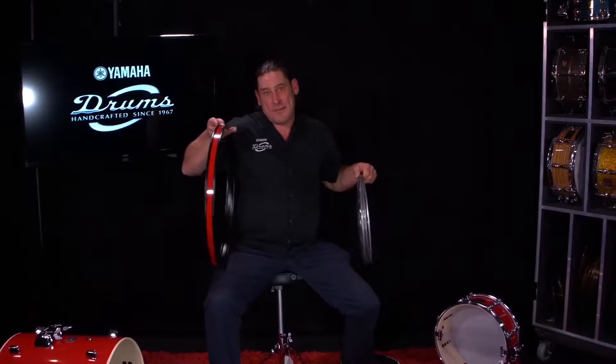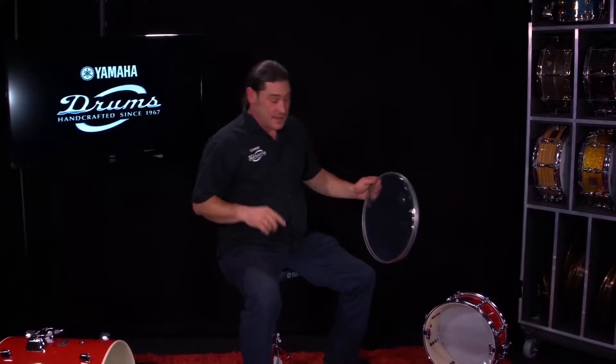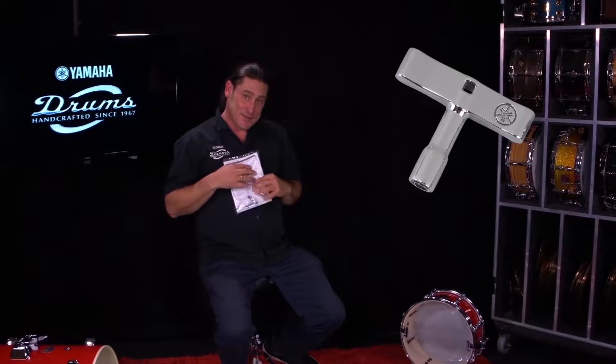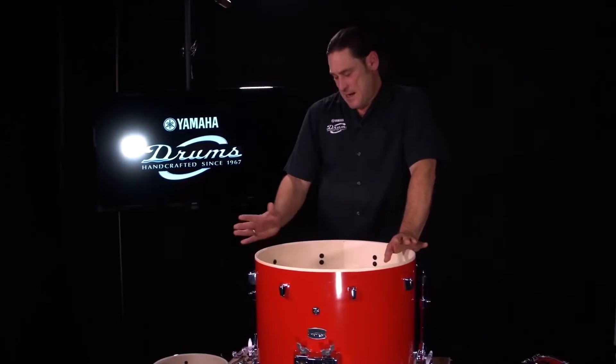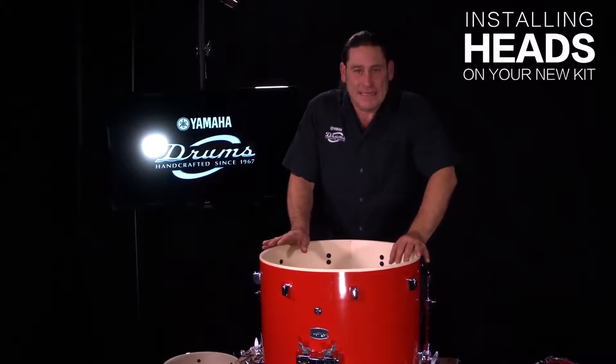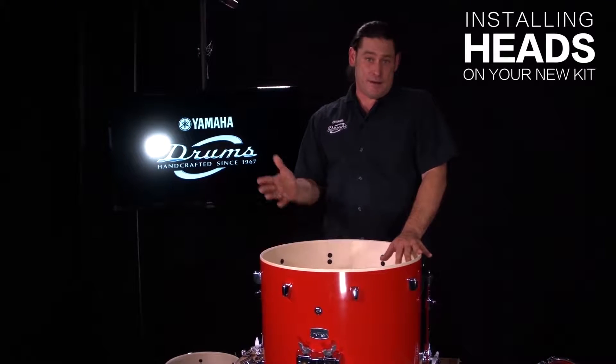We've also got these nice red wrapped hoops. But the most important thing you'll need is this — the drum key. This is gonna help you do all the work that you need to do. I like to use the box as a platform so I'm not leaning over when you're putting your bass drum together — that's my recommendation.